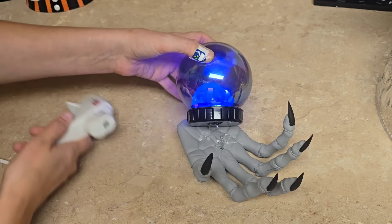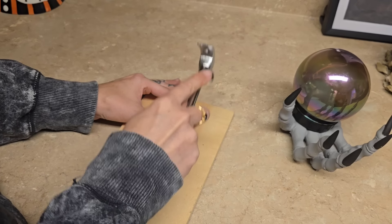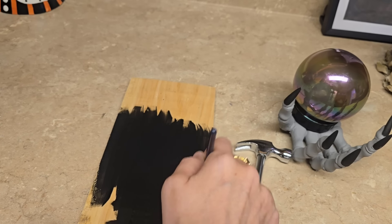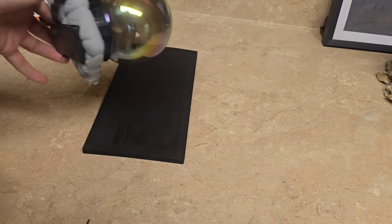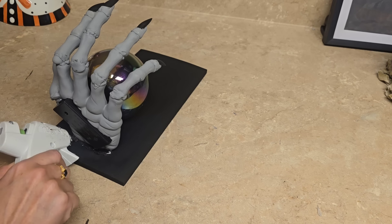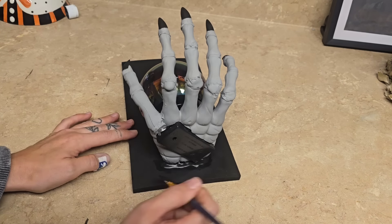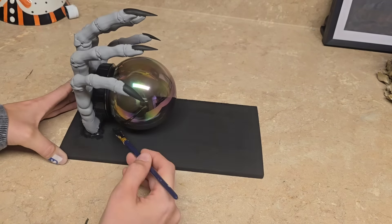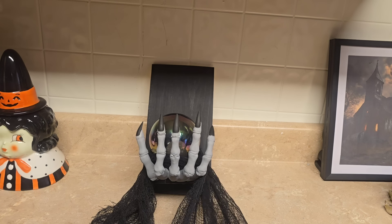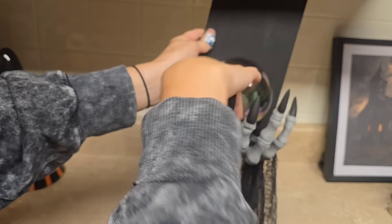Once the lights are all the way inside the crystal ball, go ahead and take some hot glue and glue it down to the hand. Because I wanted to make this into a wall sconce, I attached a sawtooth hanger to the back of a wooden plank from the Dollar Tree, painted it black, then applied a very generous amount of hot glue to the hand and stuck it to the wooden plank. Once it dried, I added more hot glue to really secure it, then painted the hot glue black to hide the mess. Then I took some creepy cloth and draped it over the hand — I used the whole sheet and just wrapped it how I thought looked cool. This is probably my favorite DIY that I have ever made.